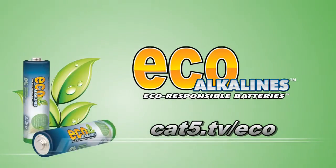Brought to you by Eco Alkaline's environmentally responsible batteries at cat5.tv/eco. I received this in the mail this week, and Carly, I know you're watching — hi Carly!